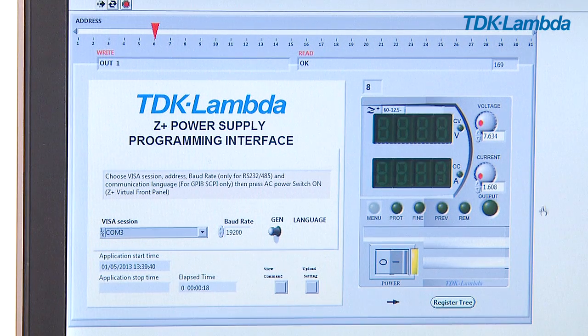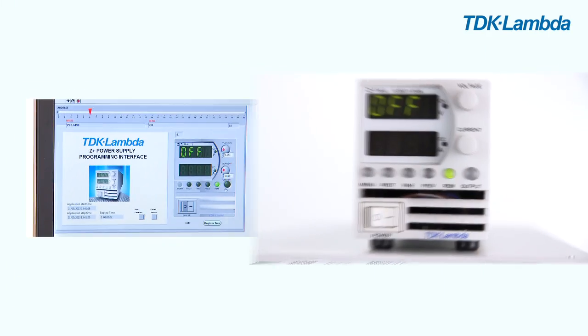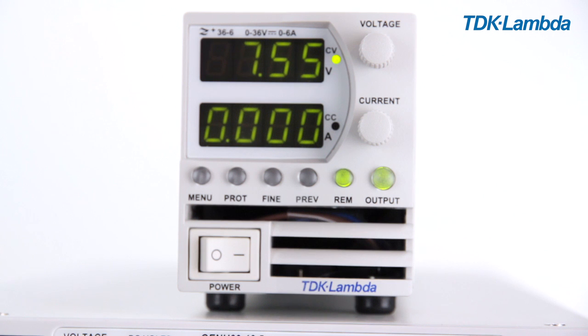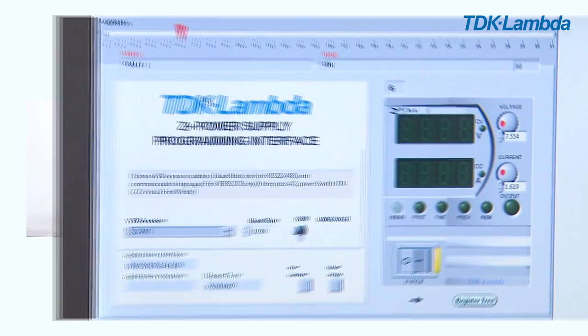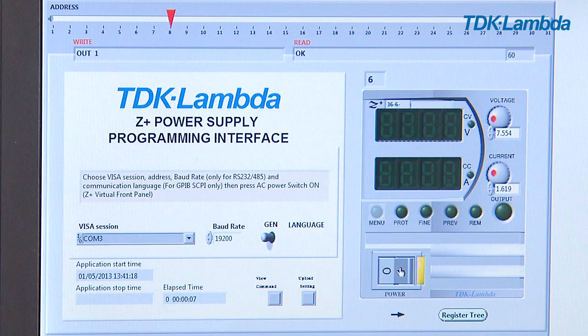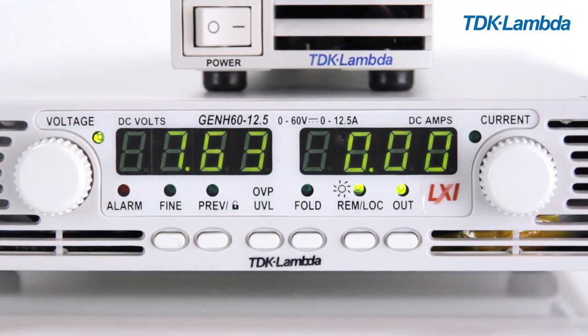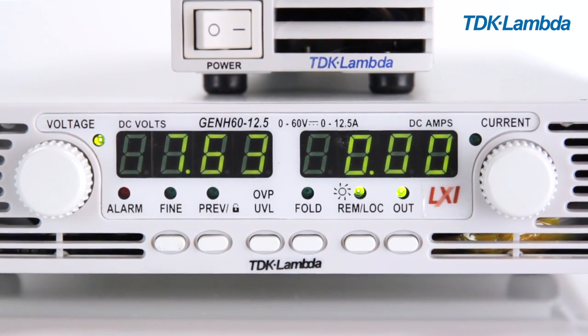Here the Z plus is set to address six, so I can take control of that unit and turn the output on. Then I can change the control GUI to address eight for the Genesis, and likewise take control, and as you can see the output is now on.